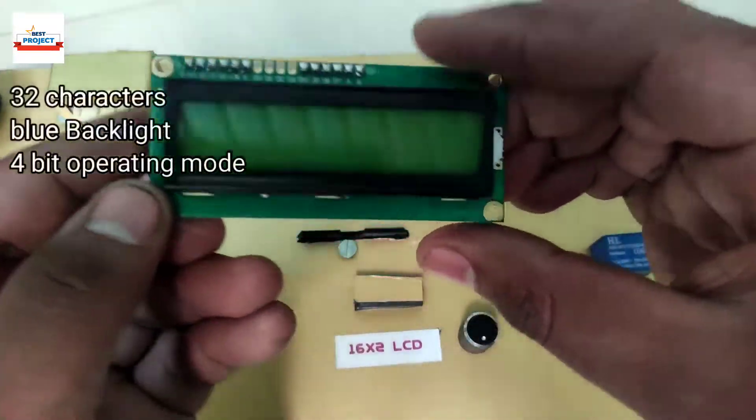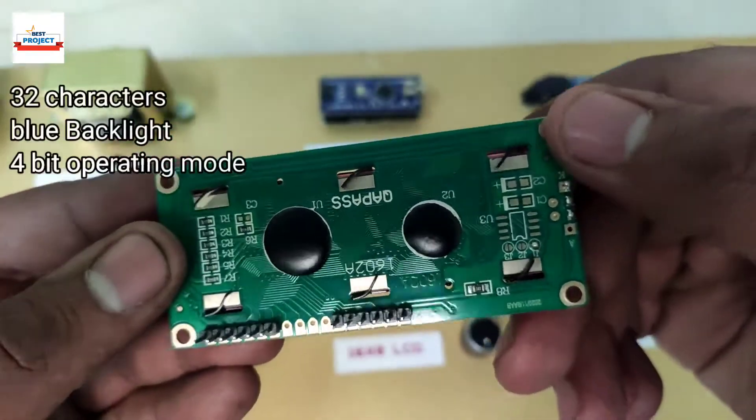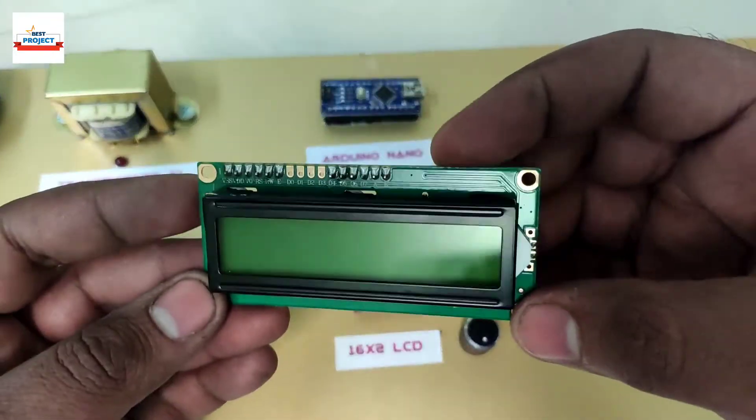The 16x2 LCD is used to display the load current in milliamps and also shows the on/off status of both transformers.